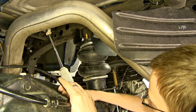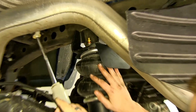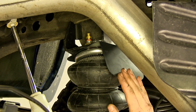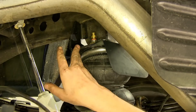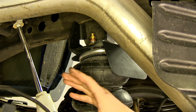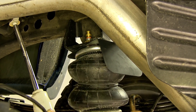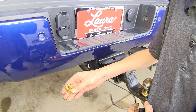We went ahead and repeated the same process for the passenger side to get our airbag assembly in place, with one minor exception. We installed our heat shield here to protect your airbag from the exhaust — it goes between the bottom of our top mounting bracket and the top of our airbag assembly. There's a large round hole; it just sits on top and you secure it with your hardware at the top. So we need to find a place where we can mount our airline fittings.